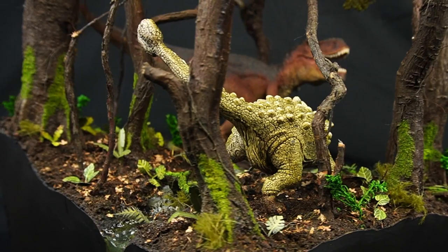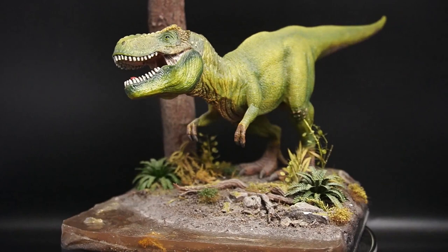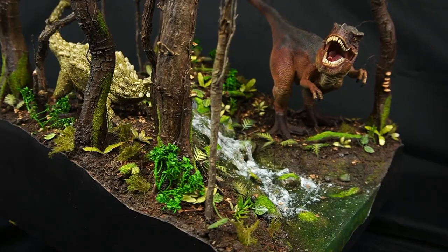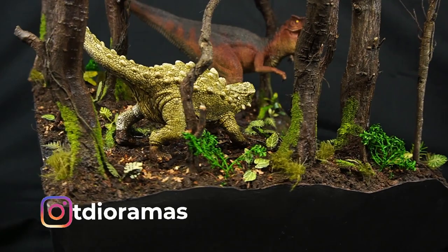So there we have it, my Dynorama 2.0. I'd love to know what you guys think so let me know in the comments section below. There was a lot to cover in this video so huge thanks if you've made it this far. As always check out my Instagram to see any other projects I'm working on, and please consider subscribing to see future content. Thanks again for watching, I'll see you in the next one.